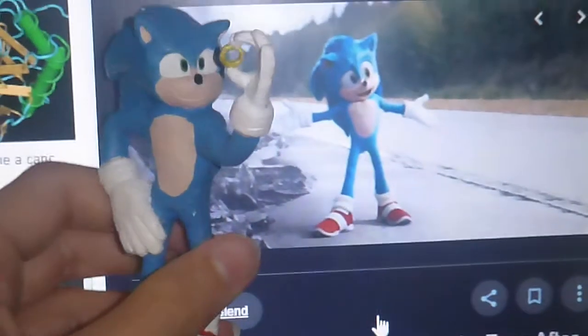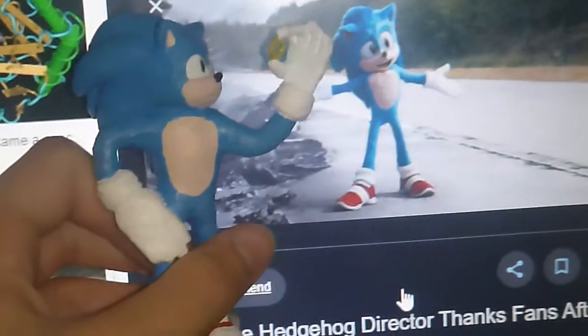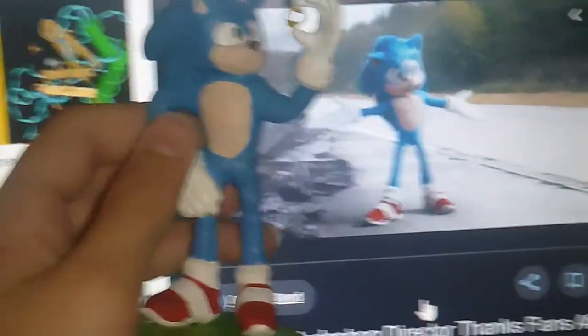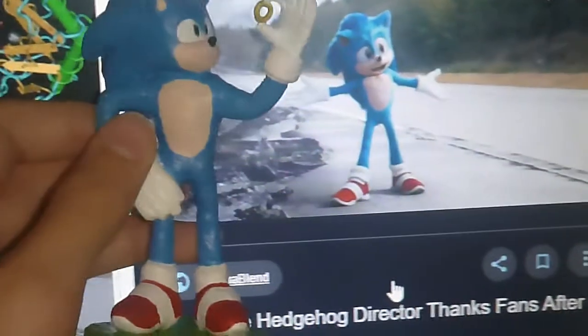Personally, when I look at this character, I don't really see movie Sonic — I see adult movie Sonic. But I'm still very proud of him and I'm glad I made him. Here's just a bit of a side-by-side comparison of the picture I mostly used for reference. All in all, it's pretty good.